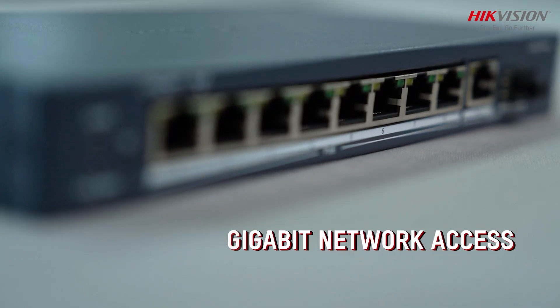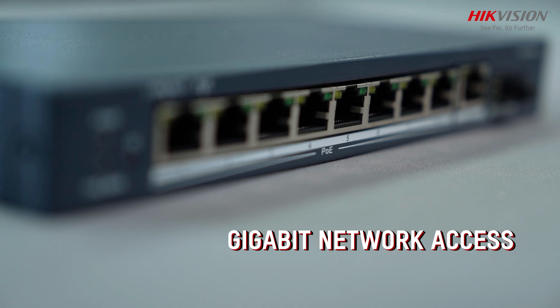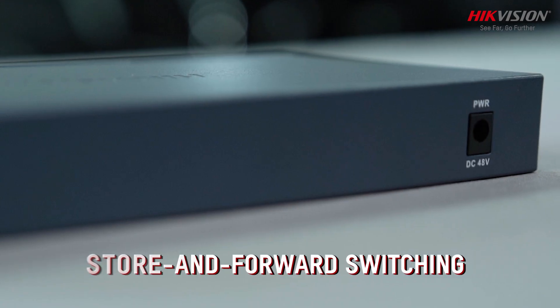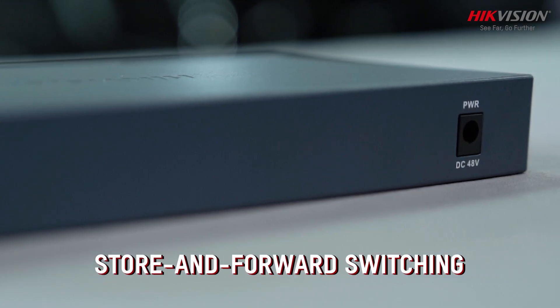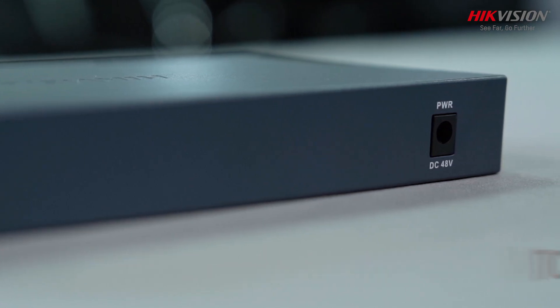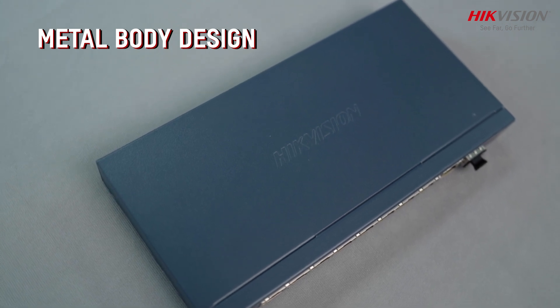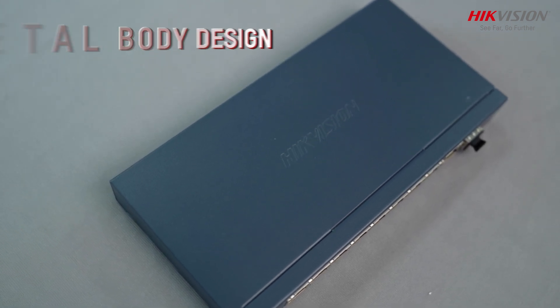Enjoy high-speed Gigabit network access for smooth data transmission and efficient network performance. Utilizing store-and-forward switching, the switch verifies the integrity of transmitted data before forwarding, ensuring reliable data transmission. The solid high-strength metal shell and fan-free design guarantee reliable and noise-free operation.